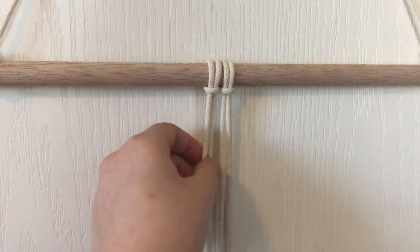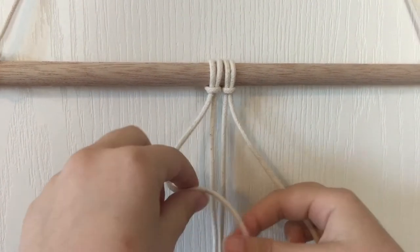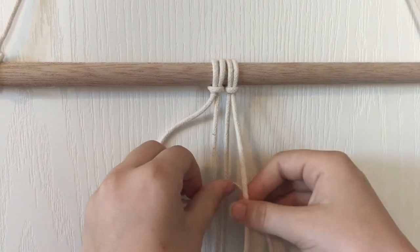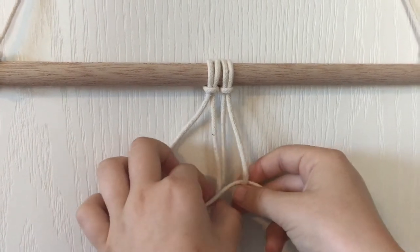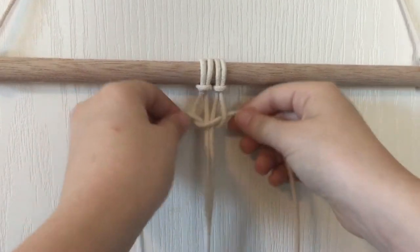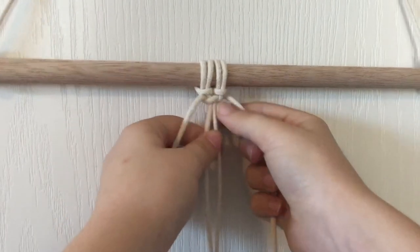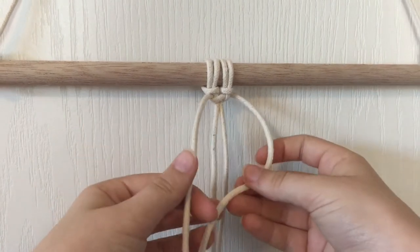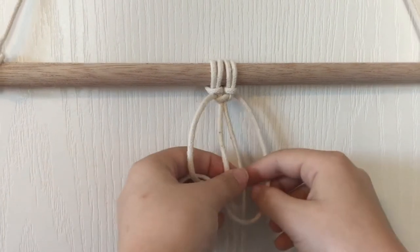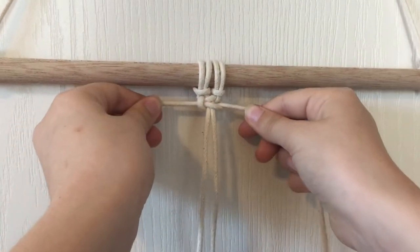The next knot is a square knot and you can make this with however many strings you want, but I am going to show you how to do it with four. Take the outer two strings and make a four with the left one. Then set the right string on top of it and bring it under through the loop. Now make a backwards four with the right string and put the left over it and behind through the loop. And that is one square knot.